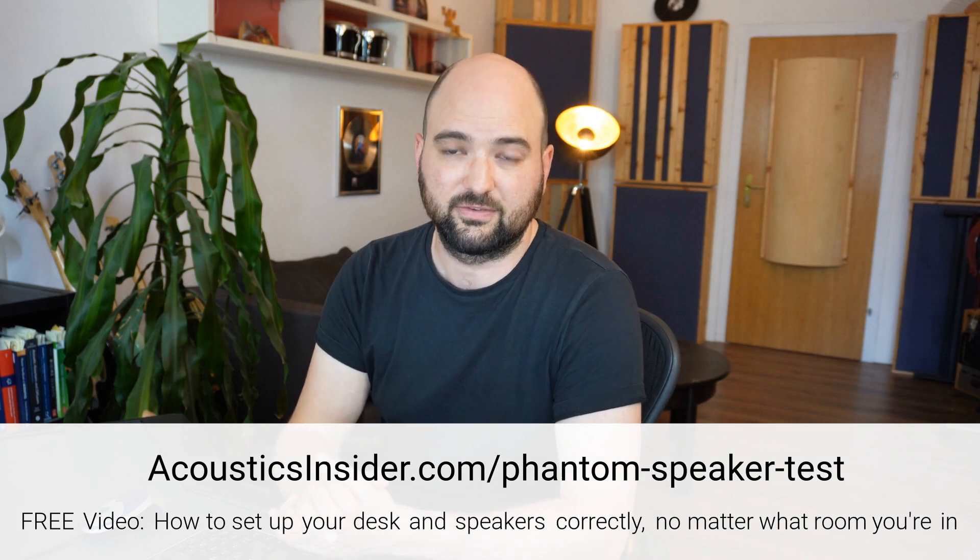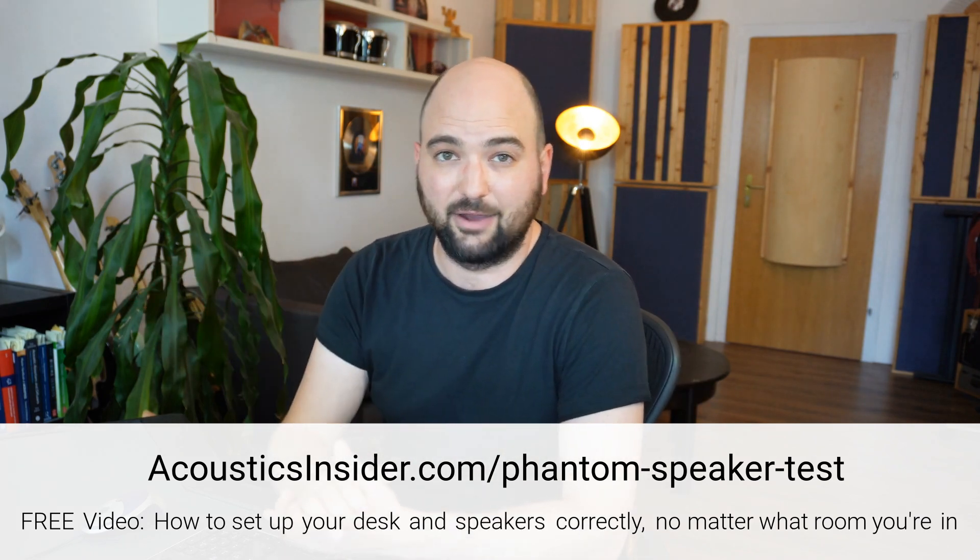It will guide you through figuring out what the problem is and make sure your speakers are set up as best as possible in the room that you're in — that's the most important part. So if that's you, make sure you check that out at the link in the description. Now let's talk about phase issues.